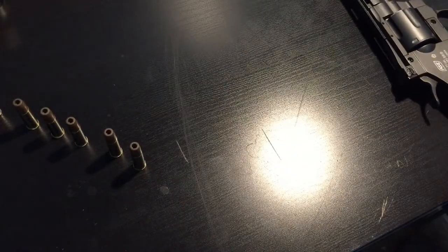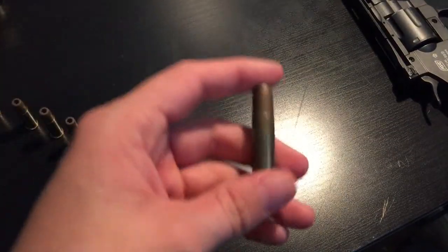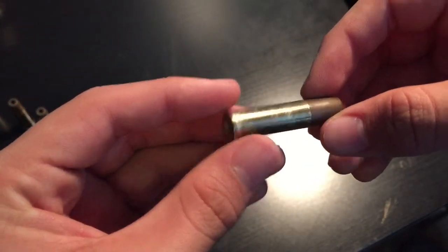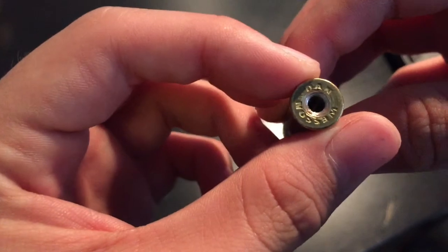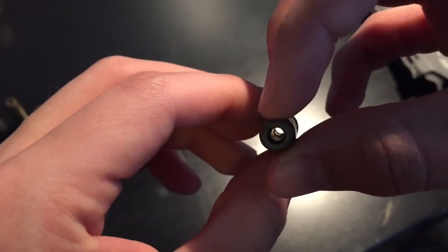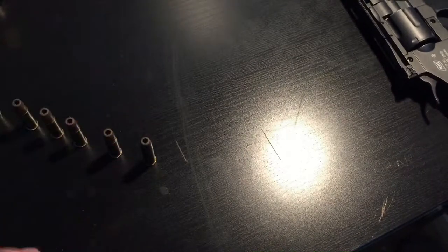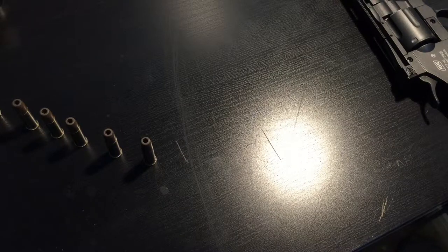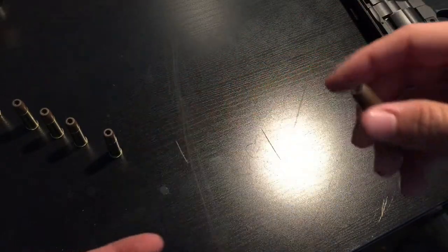Let's look at the casings. It says right here: Dan Wesson. It has a little area for your BBs. You get out six BBs and put them in just like this.